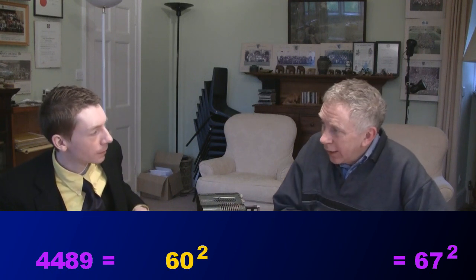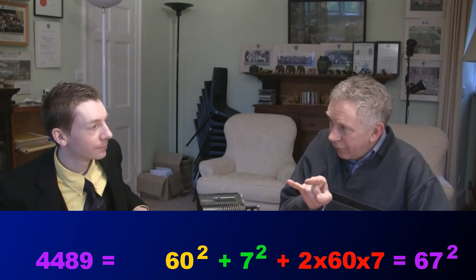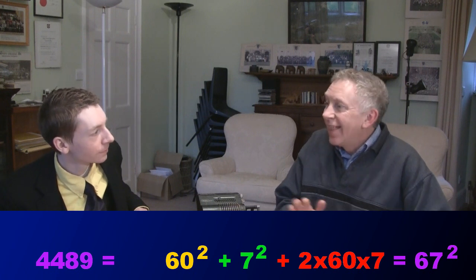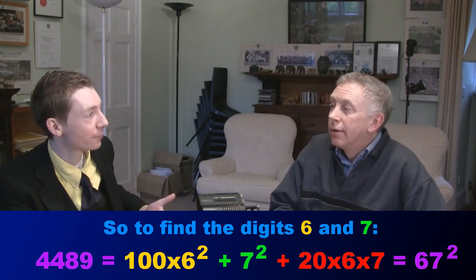Well, I happen to know that 4,489 is 67 squared. What I'm interested to know is whether I can use some neat property of 6 and 7 to get 4,489. What we discover is that 4,489 is 60 squared plus 7 squared plus 2 lots of 60 times 7. Now, if I'm really careful, I can subtract off the 60 squared bit and subtract off the 7 squared bit. If I can keep track of the 2 lots of 60 times 7, then I've got my square root of 4,489.